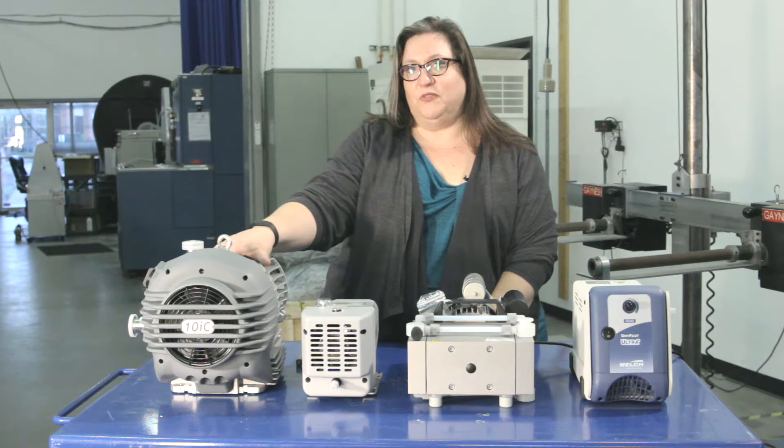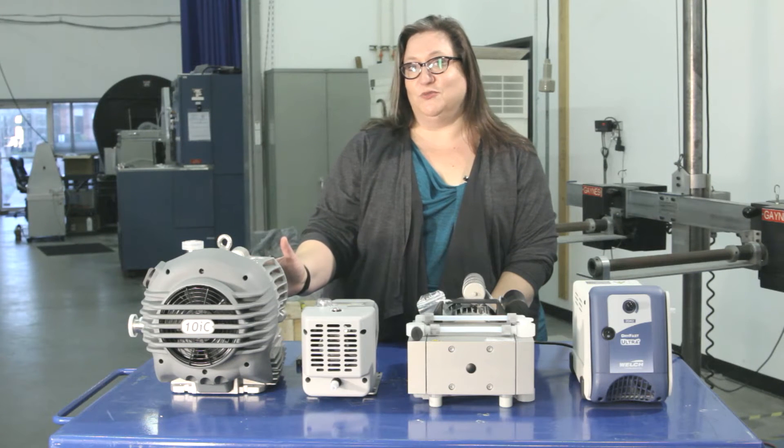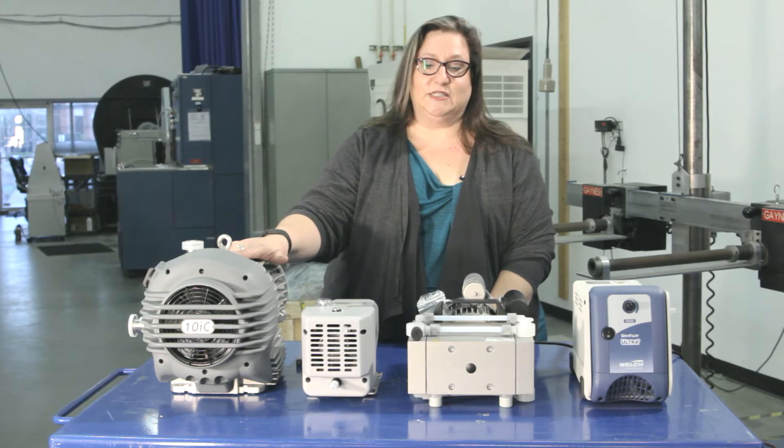It's very important with the Edwards pump to get the C variant, because that's the corrosion-resistant pump that'll be great for working with solvents.